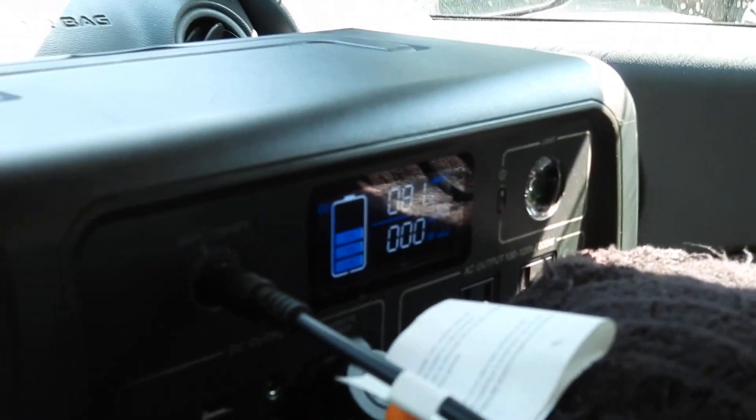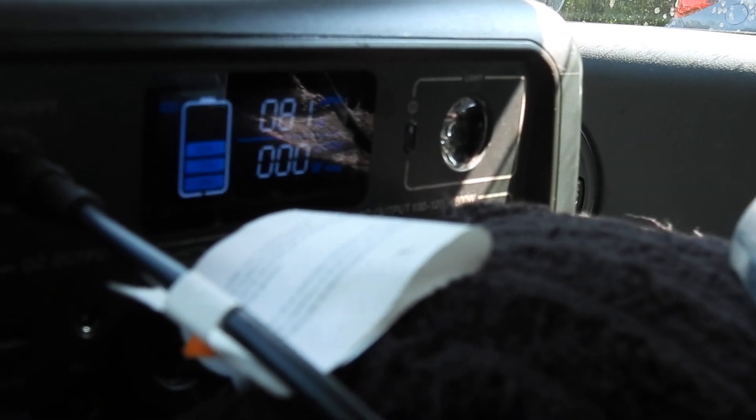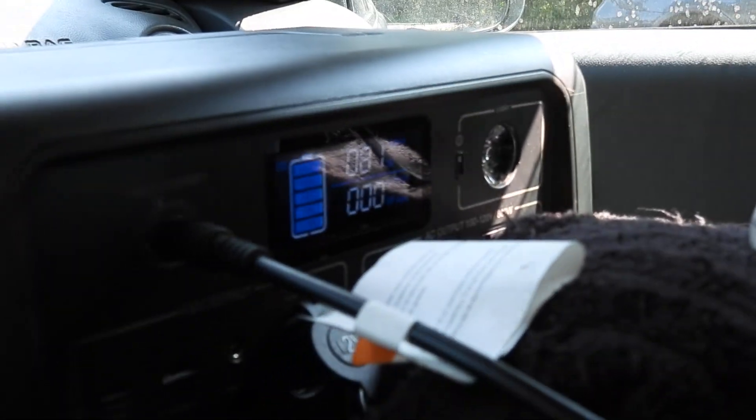It just turned off. We can tell it says 81 — it's charging at 81 watts right now. It's pretty good.